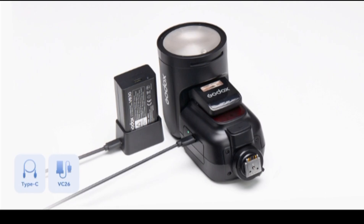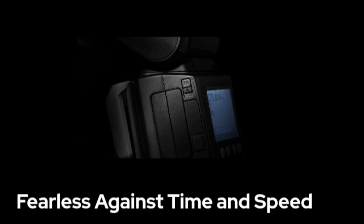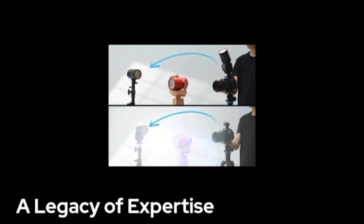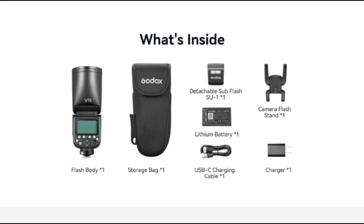The Godox V1 Pro builds on the success of the V1 and adds some neat new features, but this comes at a higher cost, and whether this extra money is worth paying very much depends on your photographic style. Although the new USB-C battery charging has me very tempted, there are not enough valuable features in the Pro for me to get excited about paying around a third more than the regular V1. The big feature of the clip-on fill light I found to be more of a gimmick.